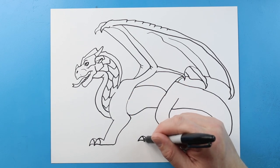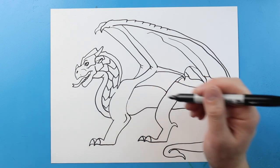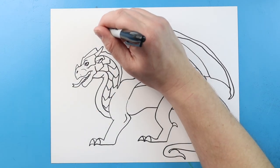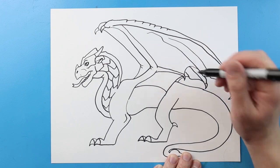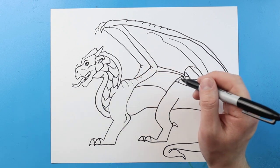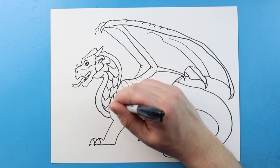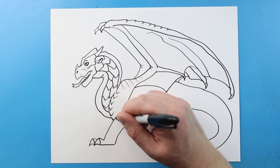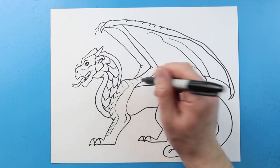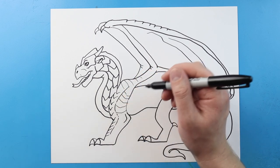We're going to put some claws onto our sandwing here — put a little bump right there and do this claw here as well. Let's add all the claws onto the wings too. I'm going to make some little lines right on here and then some little pointed texture lines coming down here, just to show some little bits of pattern and armor on there. Then some of these little lines coming over here as well for a little bit of texture.